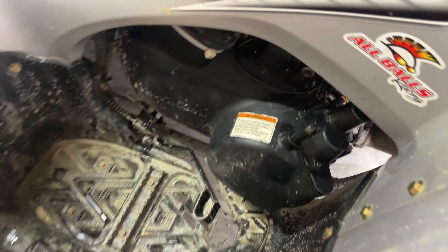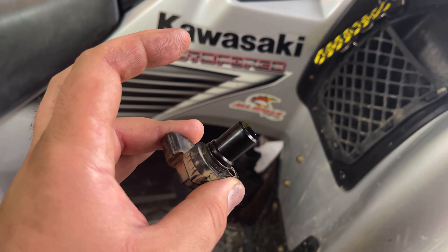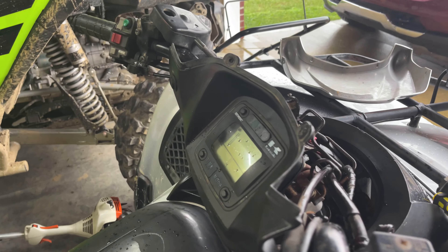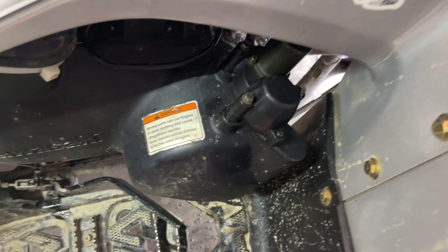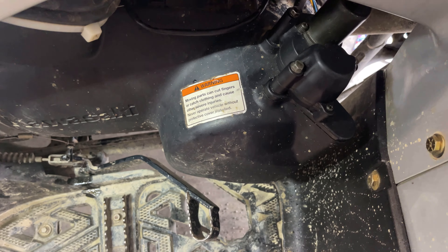I've swapped out the actuator here on the clutch box under the belt box, and just got done replacing the speed sensor — that seemed to fix the mile-an-hour thing. But I still haven't quite figured this out; maybe I'll have to take that off and play with it. I don't know if that's normal.